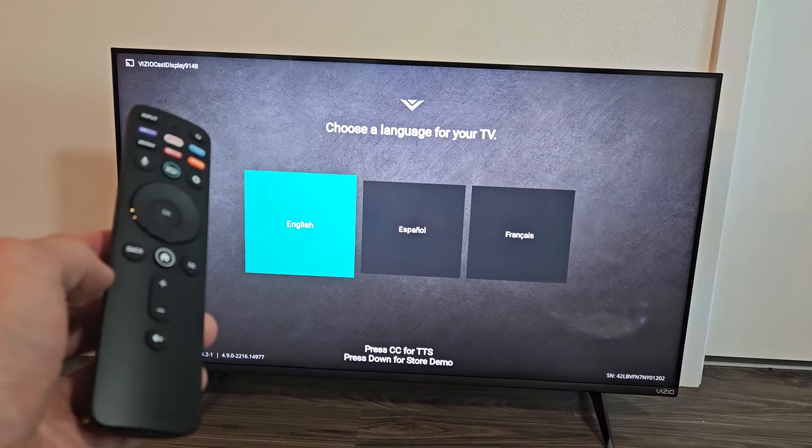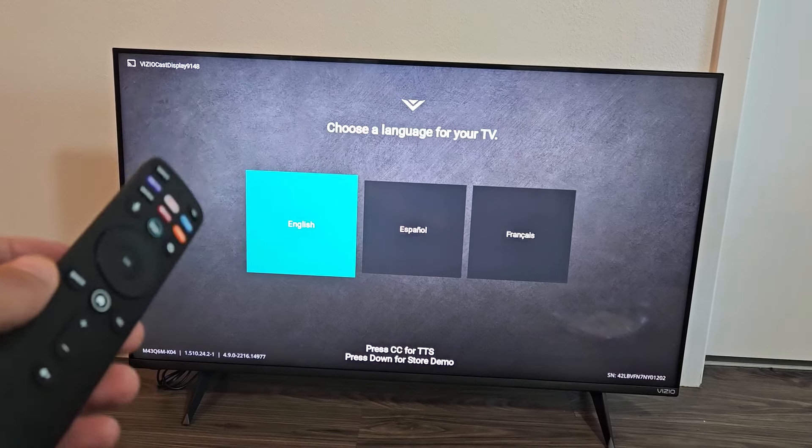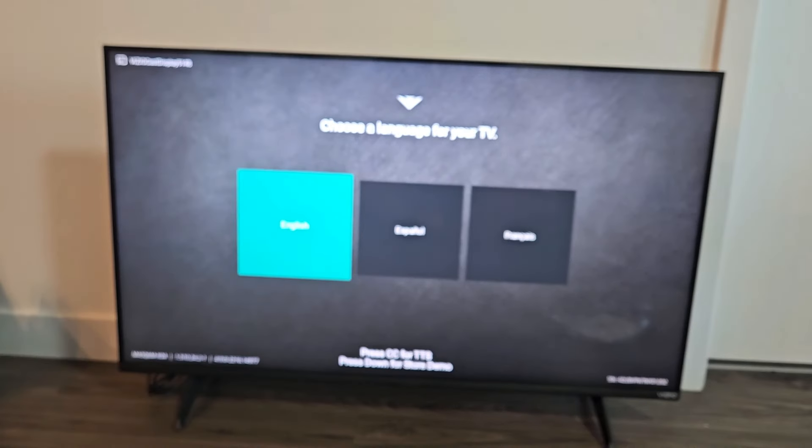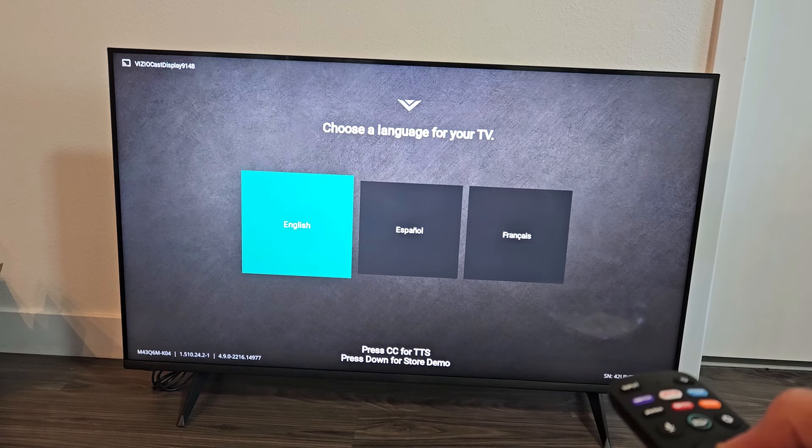I'm going to show you how to set up a Vizio Smart TV — the 2023 model. Model numbers are in the description. First thing is turn your TV on. Next thing is choose your language. I'm going to go with English here.